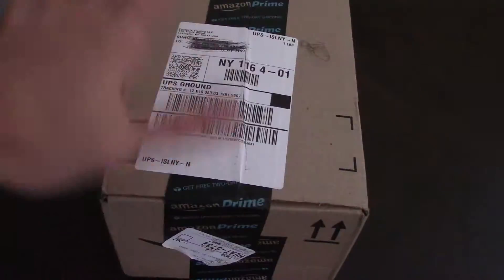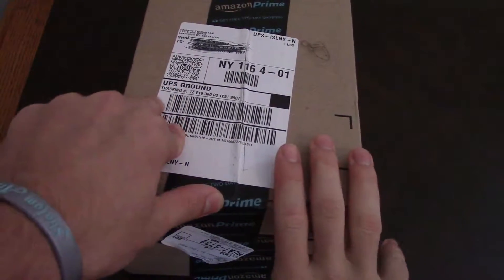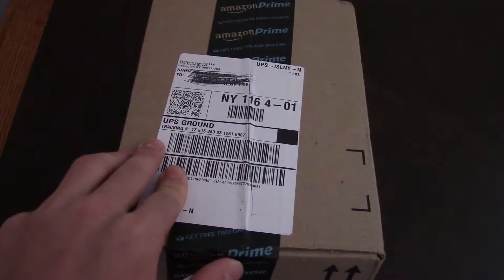Hey there, so I have something that I received from Anker.com, directly from Anker, a product to show you guys, so let's begin.